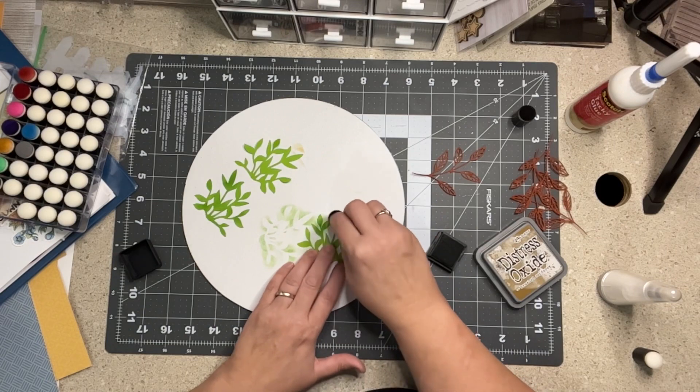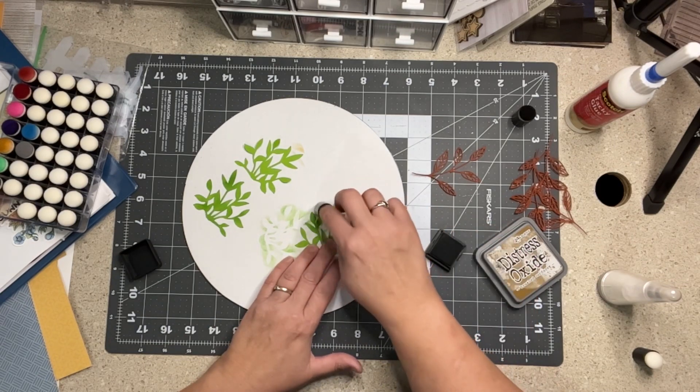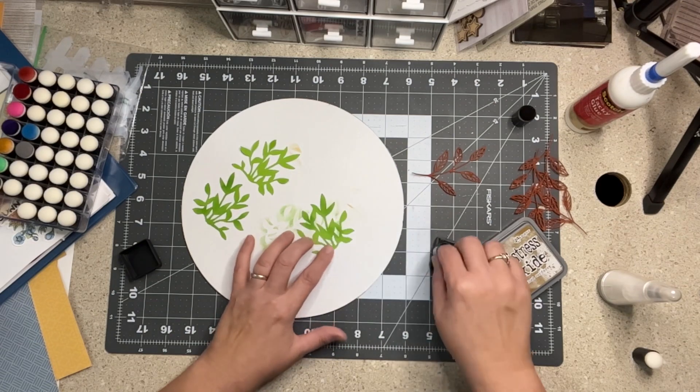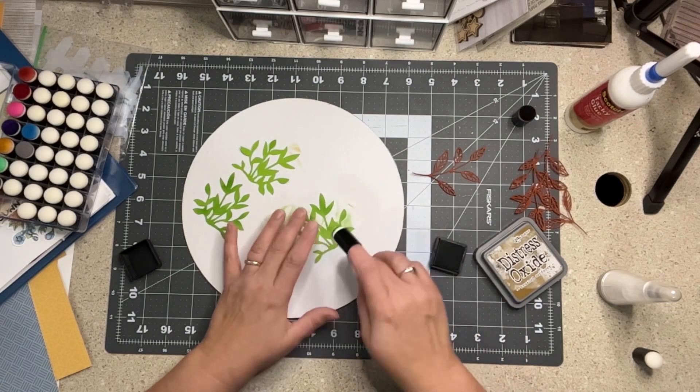It's a mixed media feel — like my own stencil. Okay, just going to continue.